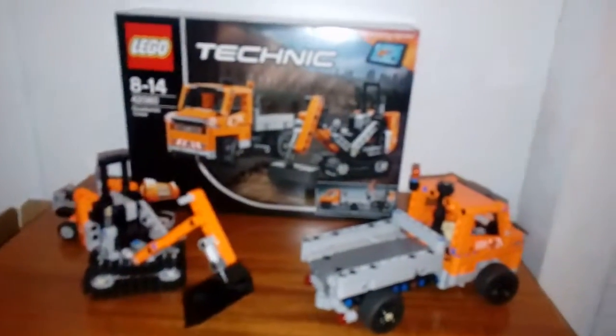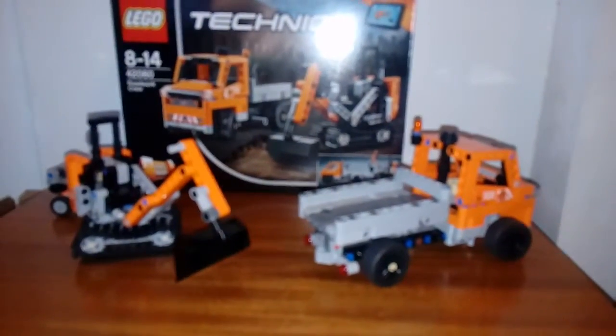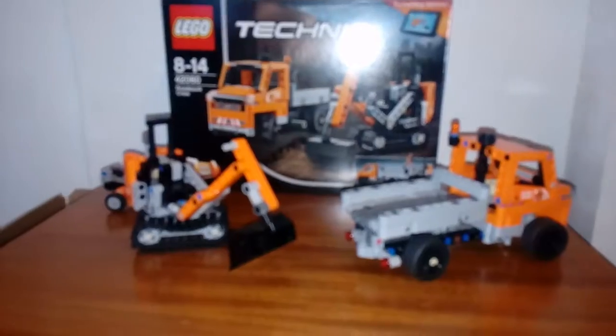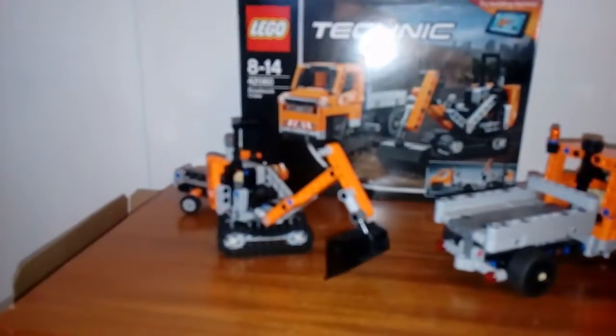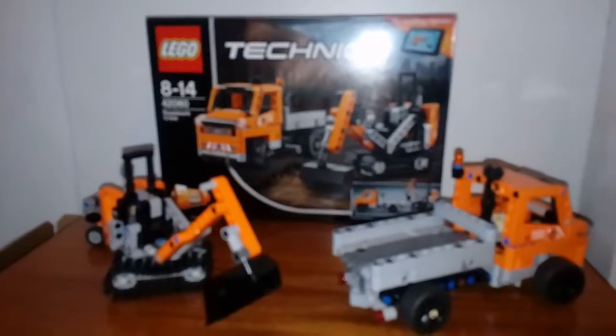Hello everyone, this is Lego Technic set 42060, the Road Work Crew. This is recommended for ages 8 to 14. And let's get started.